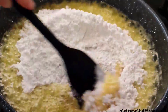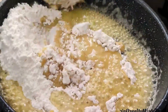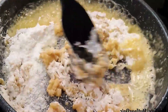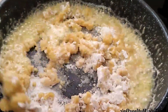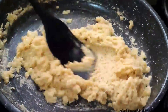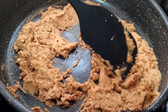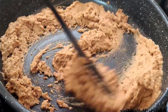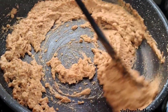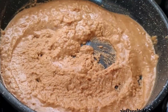Cook on medium heat, friends. Prepare your halva by constantly stirring without leaving it, so it roasts evenly. We continue to mix quickly. I have reached the right color. Now I add the flour carefully and mix quickly — the smell is amazing, you must try it.